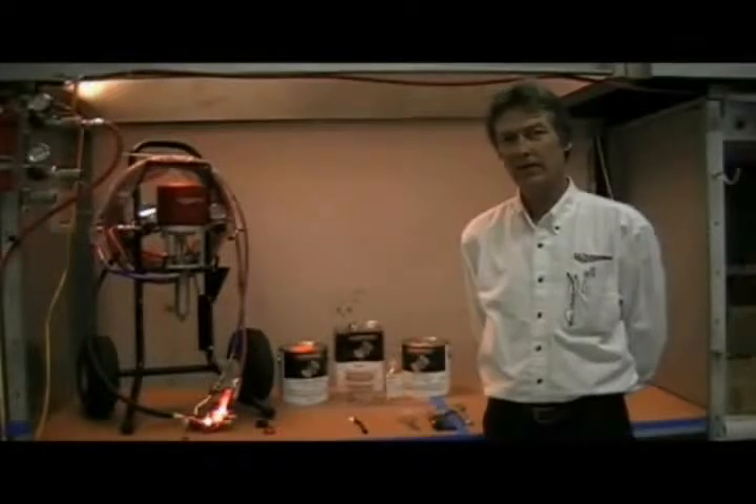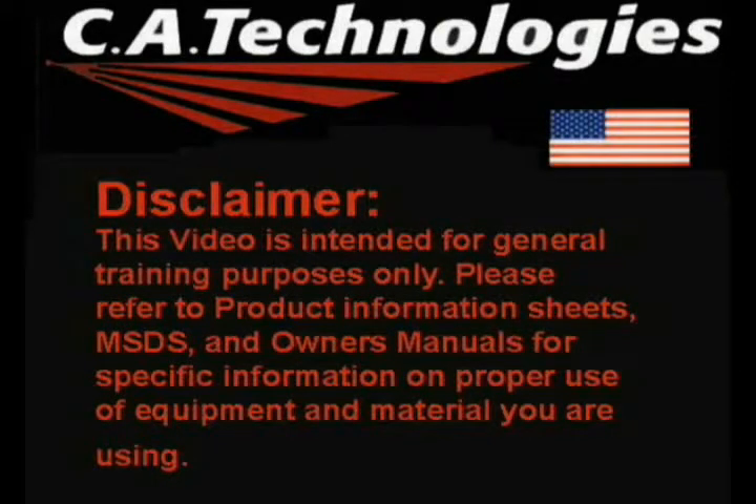If none of these troubleshooting tips seem to help your problem, feel free to call your distributor who you purchased your pump through, or call CA Technologies for more information. Thank you.